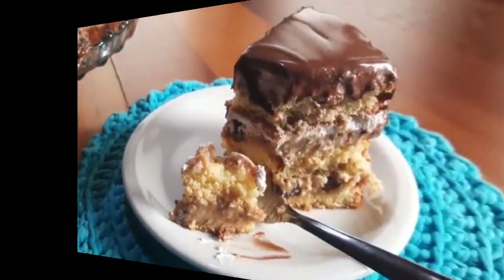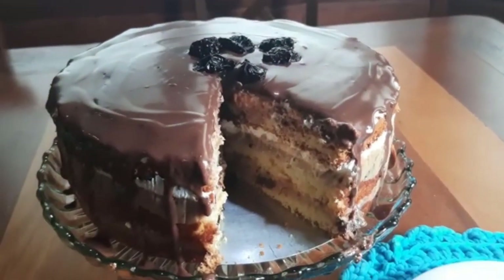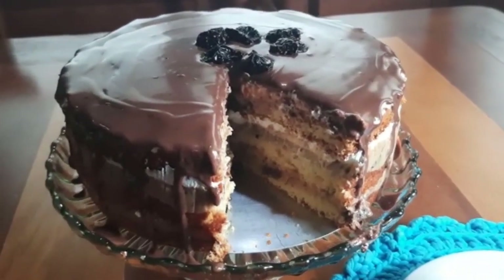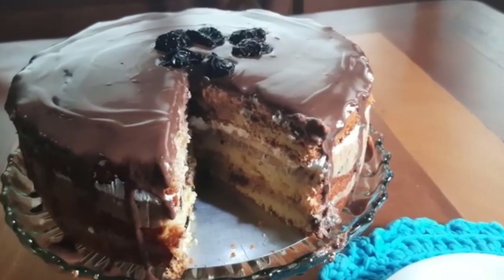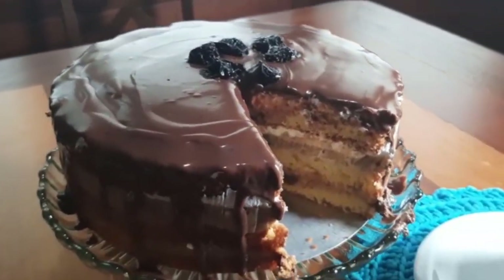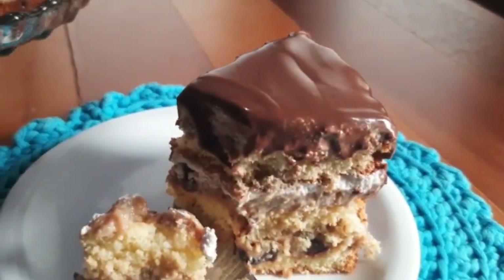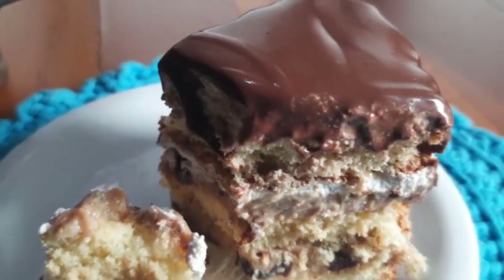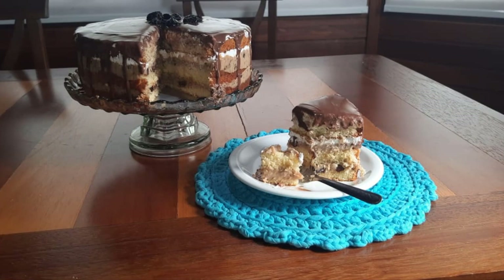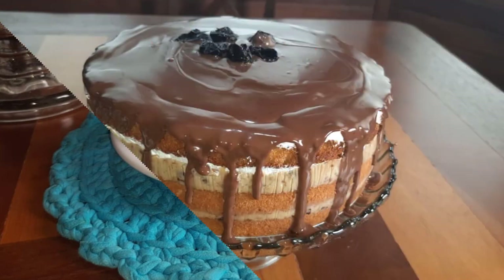Esse foi o nosso bolo. Espero que tenham gostado. Se gostaram, cliquem no sininho para receber mais notificações. Deixe seu comentário, deixe seu like, fique com Deus, um abraço e até o próximo vídeo. Tchau! Vou aqui comer esse pedaço delicioso de bolo. Beijo. Tchau.